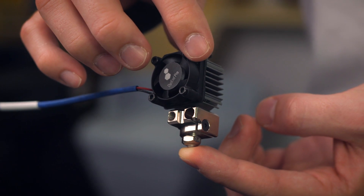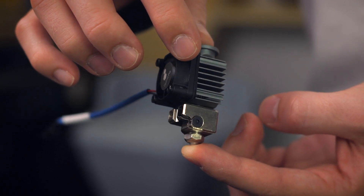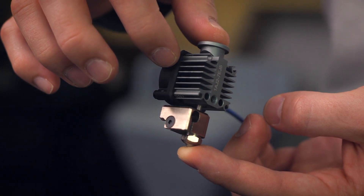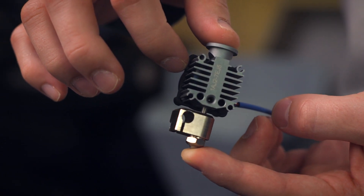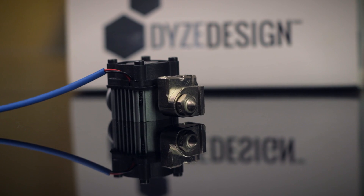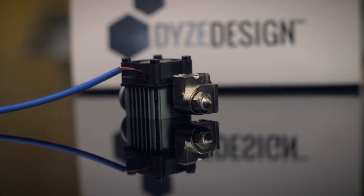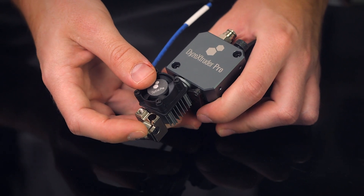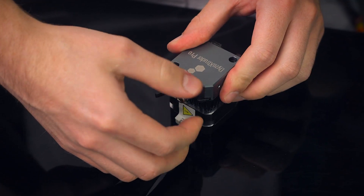The Dias End Pro kicks everything up to 11 with its tungsten carbide nozzle, ceramic coated heat break, high temperature heater block, and quality of life upgrades galore for quieter, vibration resistant performance, bringing the maximum temperature up to 500 degrees Celsius. Either of the Dias End hot ends are compatible with direct drive and bowden systems — just groove mount it or thread in a push-to-connect fitting to get running.